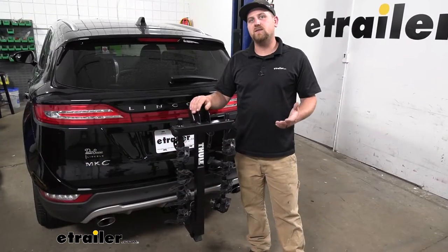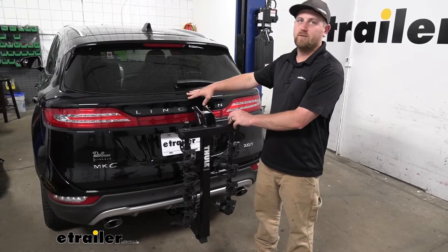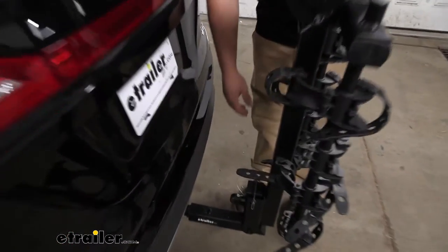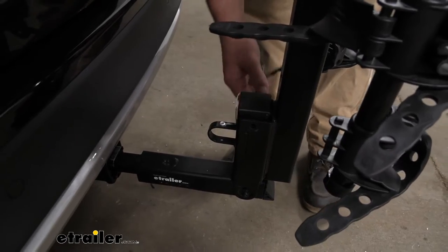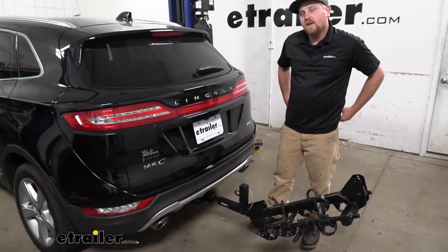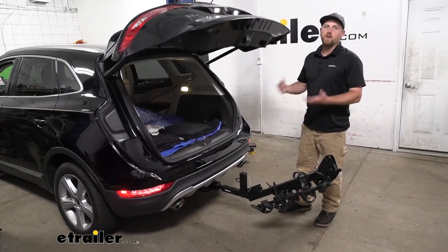One of the big questions we get asked all the time about hitch mounted bike racks is if you're still going to have the ability to get inside of the back of your Lincoln. The answer is yes — this one does fold down out of the way and allows us to do that. I have the pin and clip here, pull that out, and this one swings down really far actually, giving us a ton of space to work with. You're going to be able to open up the hatch and get anything you might need in and out of the back of your MKC.